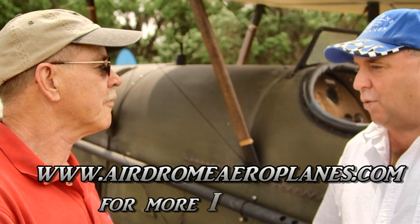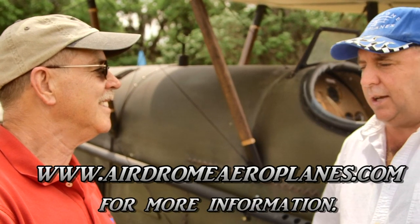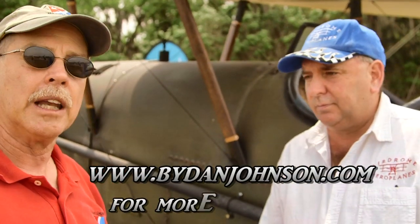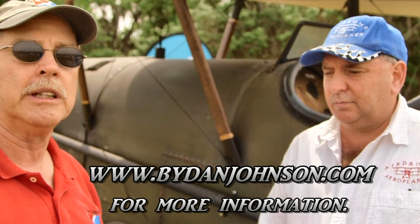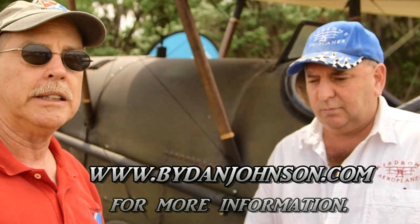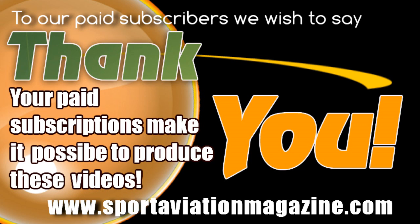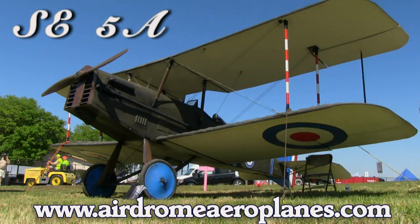We're at the 100th year of World War I too — another benchmark in your career of building vintage and replica airplanes. Very cool. You've given us a lot of information, Robert. Where do we go to get even more? Visit our website at AirdromeAeroplanes.com. Lots more videos, pilot reports, and other information available at ByDanJohnson.com. Thanks so much for joining Robert and me here at Sun and Fun. We'll see you next time.